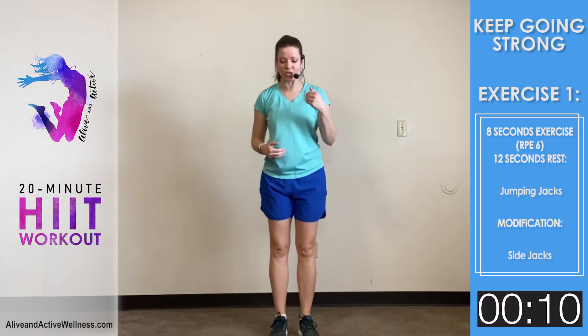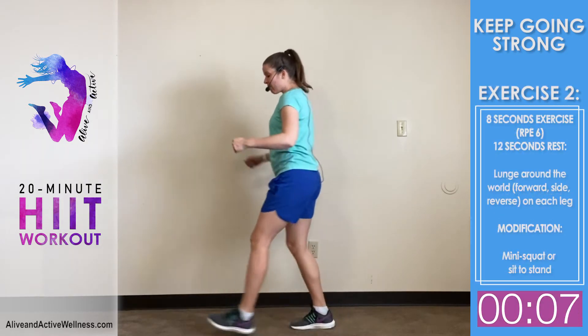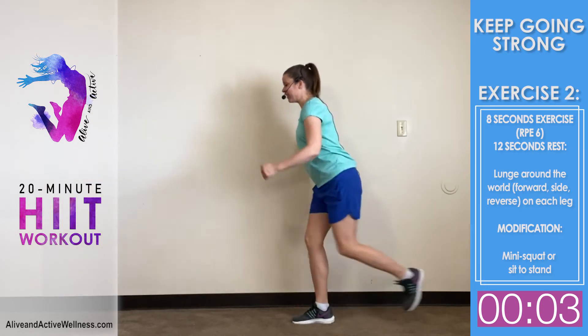This next time we're going to do the second exercise — the lunge around the world. Get ready! If lunges aren't good for you, you can just do a modified squat or a sit-to-stand from a chair — all of that is good.